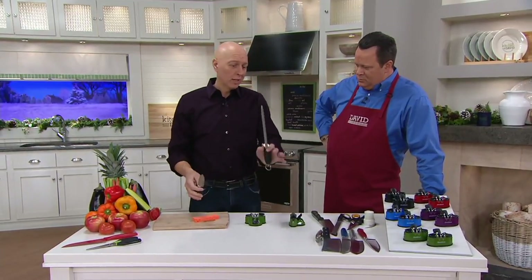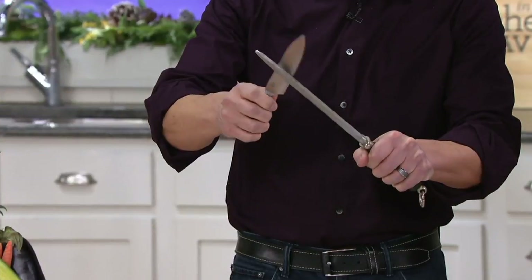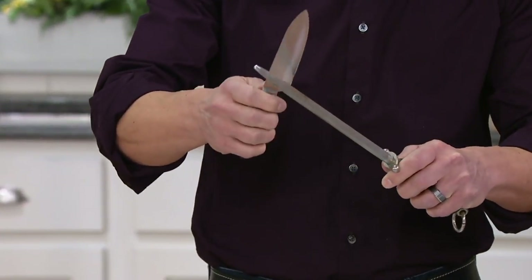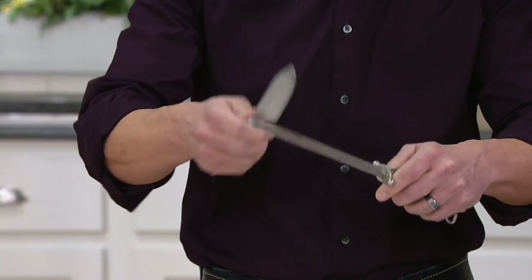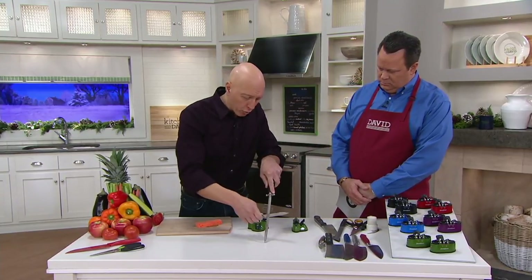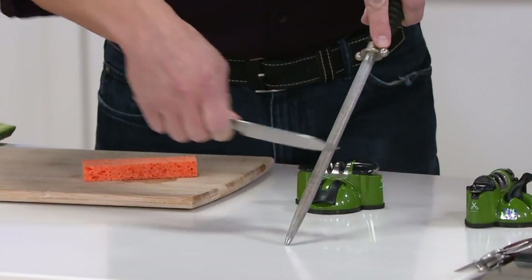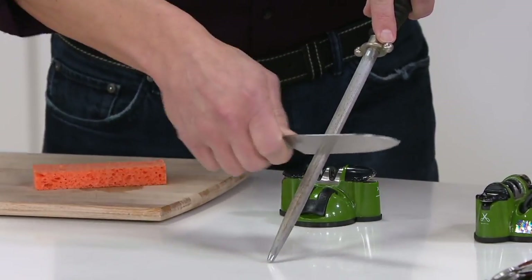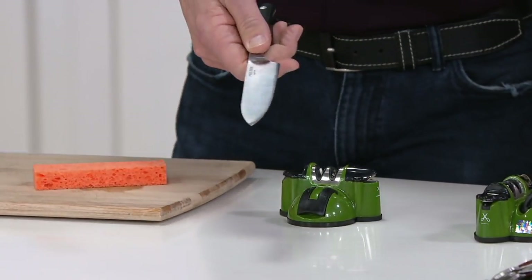Here's my favorite demonstration. A lot of people have what's called a steel in their knife block. To use a steel, you've got one hand with the steel, one hand with the knife - that could be really dangerous and you could slip and cut yourself. Also, to get it sharp with the steel, you've got to get it just right, otherwise you'll dull it. So we're going to intentionally dull this knife - it's what I call the Sharp Shark challenge. We're going to show you how dull this is by trying to cut a sponge. You've blunted the blade.